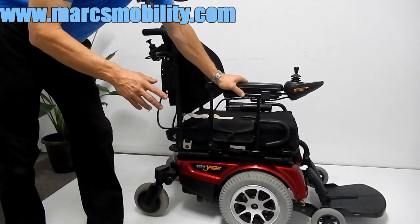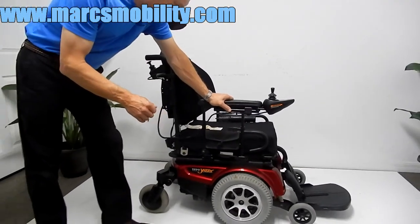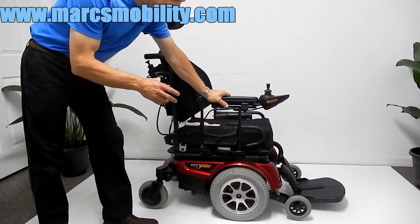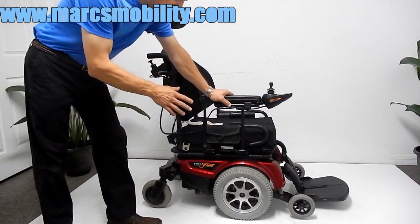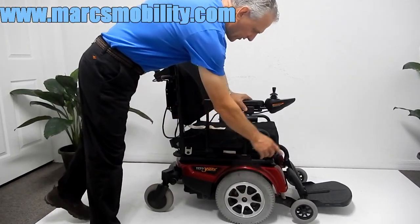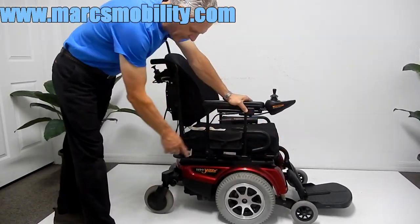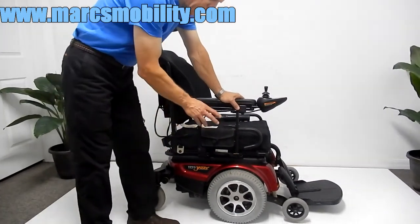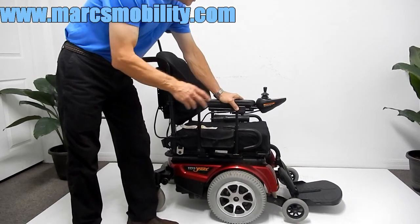This is a Jazzy 1122 power chair. This is a fast power chair — it will go six and a half miles an hour. This chair has solid tires all the way around, 14-inch drive tires, anti-tip wheels in front, and caster wheels in the back that swivel.